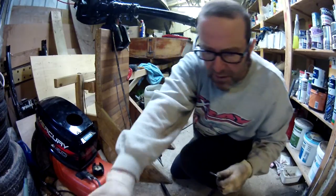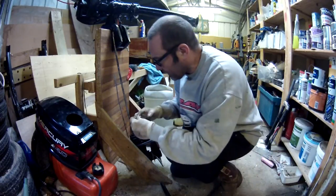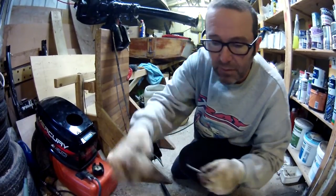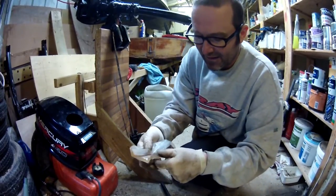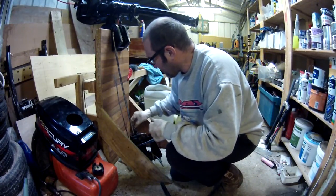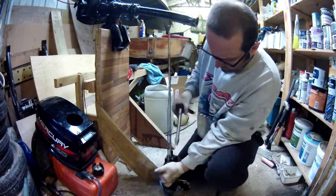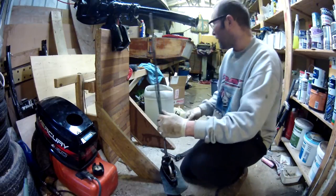A convenient way of dispensing grease, by the way: use a plastic bag, turn it inside out, take a big handful of grease, turn the bag the right way around, then cut the corner off like you would when icing a cake. It's a great way of dispensing grease, and a great way of getting grease when they've got loads of it at work and you're not really going to use it otherwise. Right — I suspect that might well have been the easy bit.